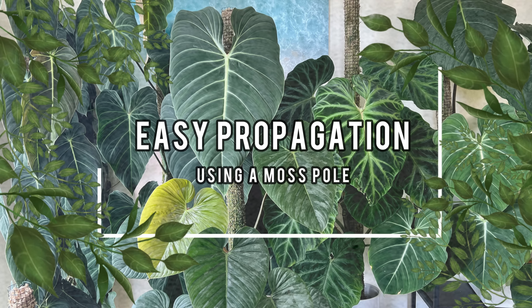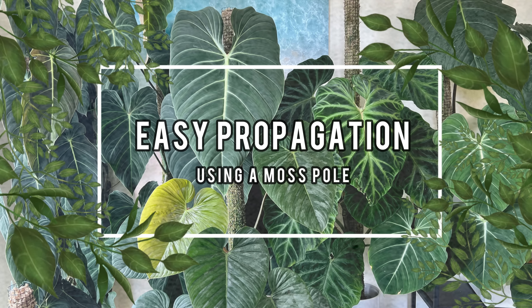In today's video I'm showing you how I use the Grow Vertical moss pole to make many plants out of just one vine.